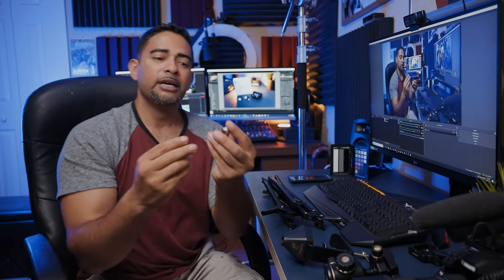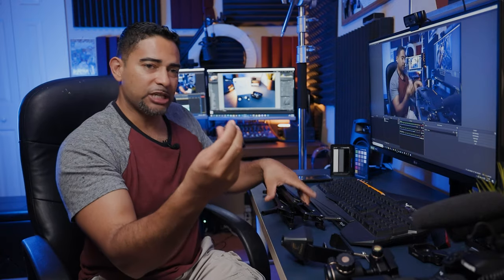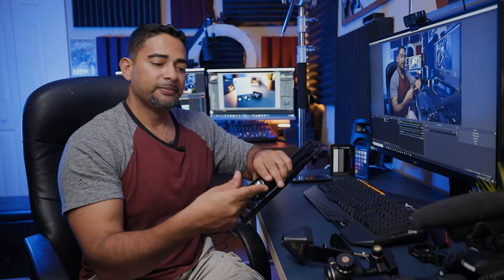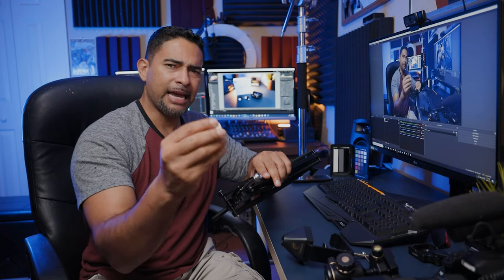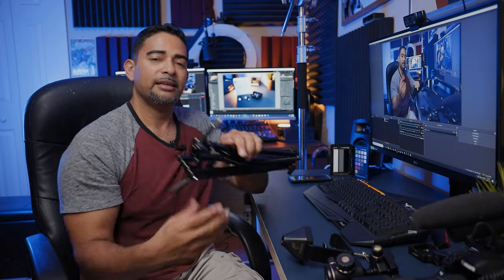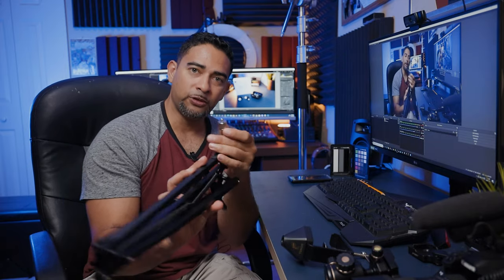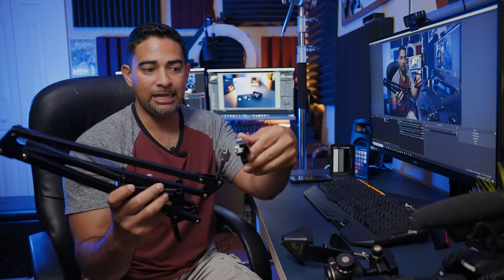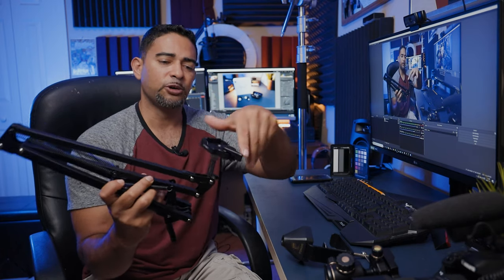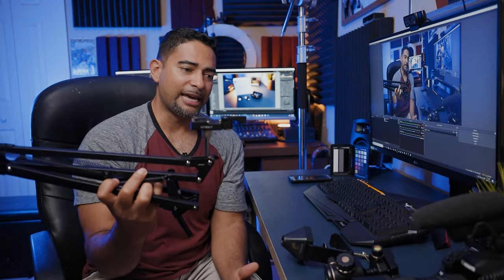Basically, this adapter connects where a lot of microphones have this connection that normally goes right on the microphone stand. You take this camera mic adapter, screw it on top, and now you have the normal microphone threading where you can put a camera directly on top. But I'd rather use the quick release plate — you see it right there — and I can just put my camera on it just like that.